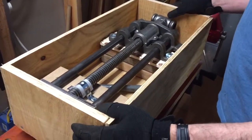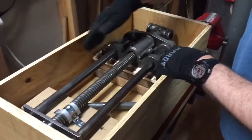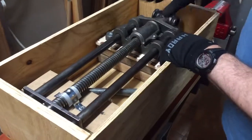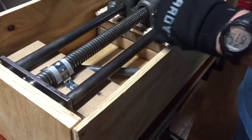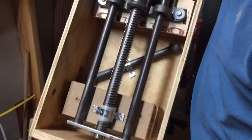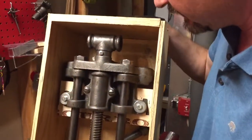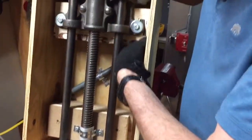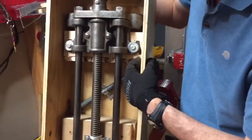The biggest trick is to make sure the vise doesn't move while it's being shipped. What you want to do is basically mount it inside the box like you would mount it under the workbench. This vise has got to be about 30 pounds, and there's no movement at all.